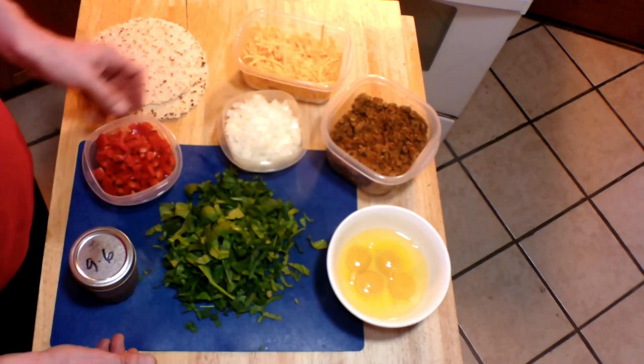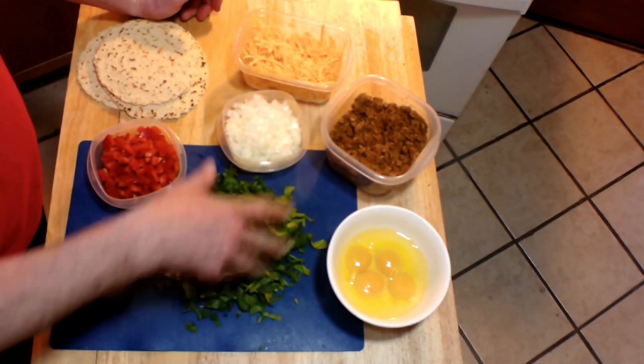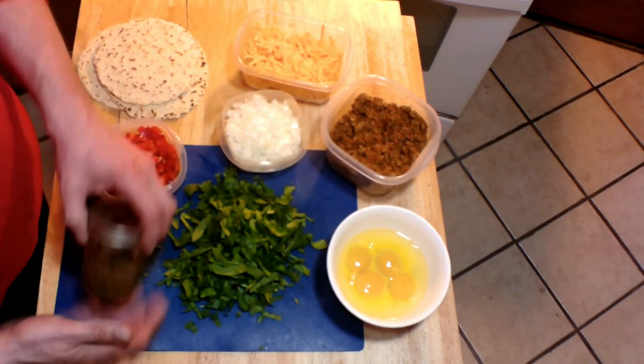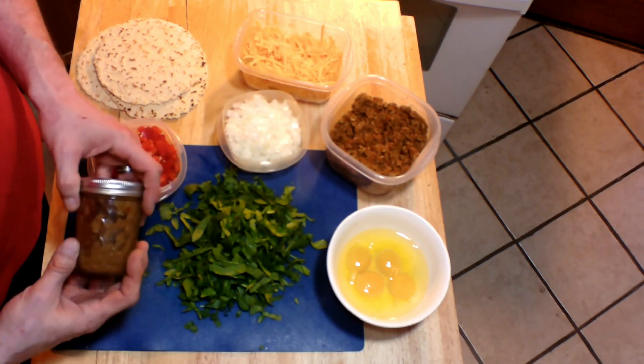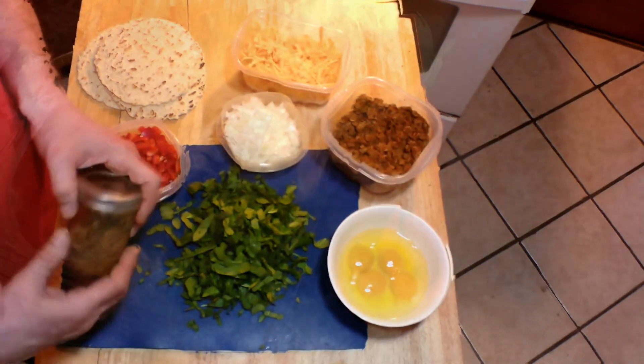I've also got some chopped onion, some diced red bell pepper, and some chopped spinach — this will be colorful and delicious in the burrito. I've also got some tomatillo salsa from my garden that I make every year. No recipe link for that, but when I get tomatillos this year I promise to do one.